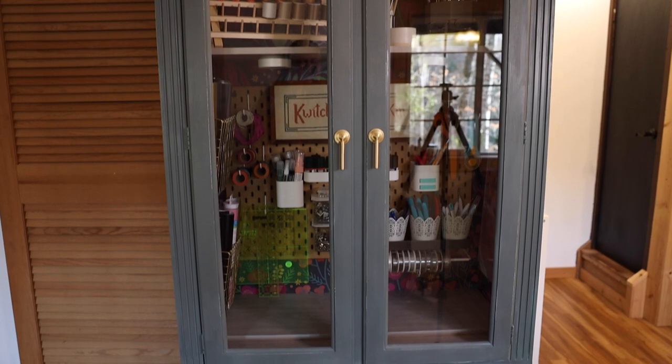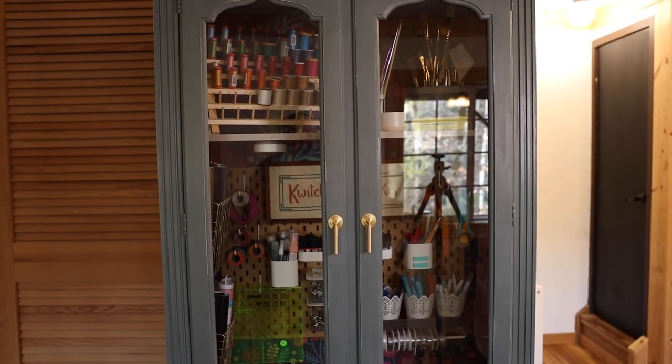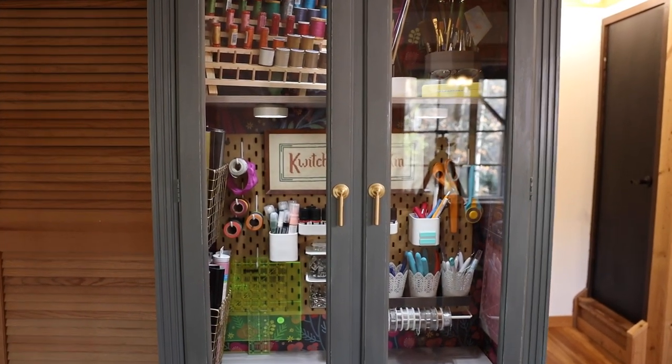Here she is, y'all. She is complete and she is perfect. I've got my little remote and she even has a light.